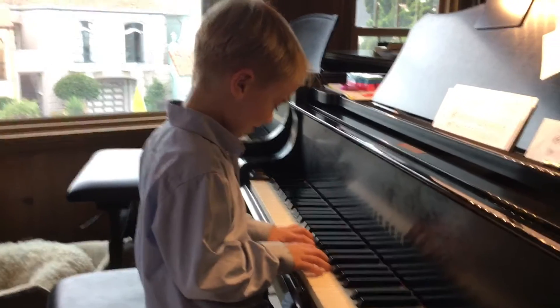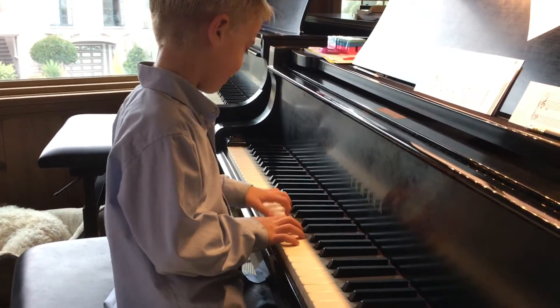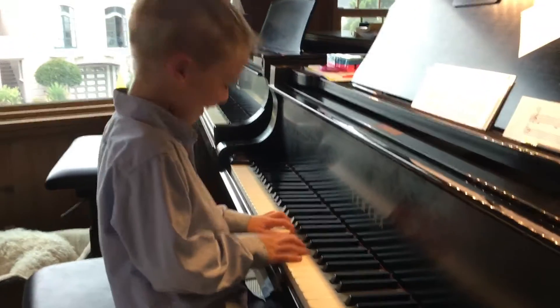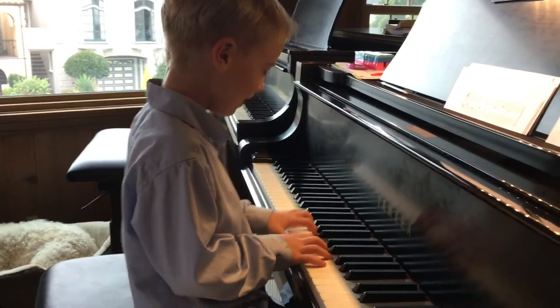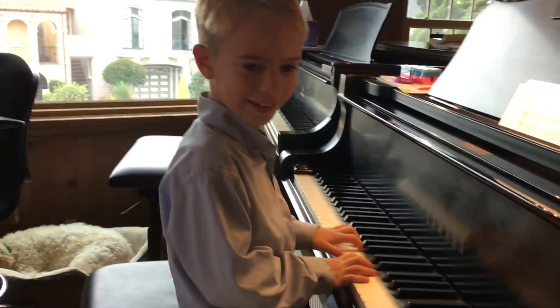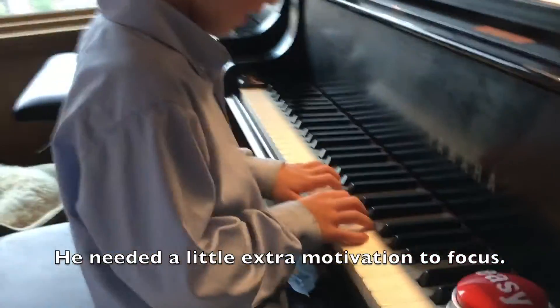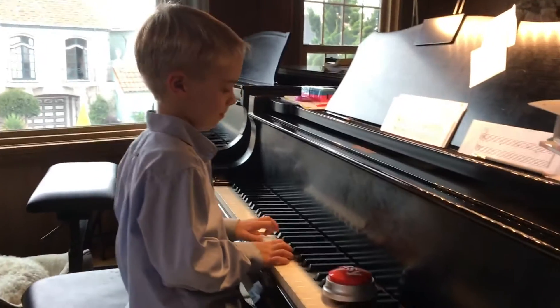That was wacky of you. Okay, let's see if you can do it exactly correctly. I have new motivation for you — if you do it exactly right, you can press this button when you're done. But if you do it wrong, this is your last chance, so you have to do it right right now.